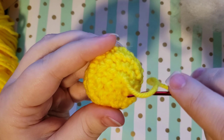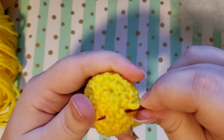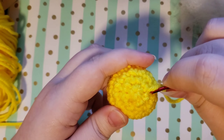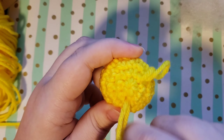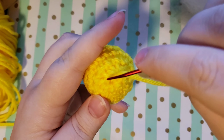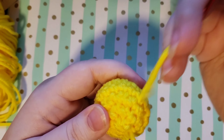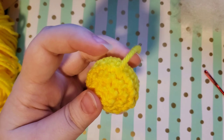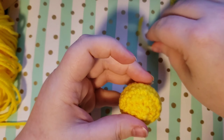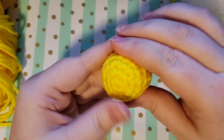Now you can just weave your tail in a few times — this will help keep everything nice and secure and also hide your tail at the same time. You can just do this however you feel like doing it — there's no method to the madness, just kind of stick it in and pull it out in different areas. When you feel satisfied you can go ahead and cut your tail off, or you can just shove it back inside and leave it in the ball. If you just squeeze around a little bit, that little piece of tail will go inside and now you don't see where you cut off.